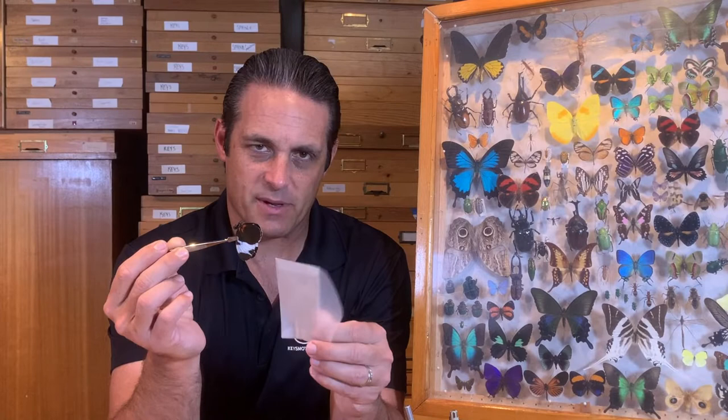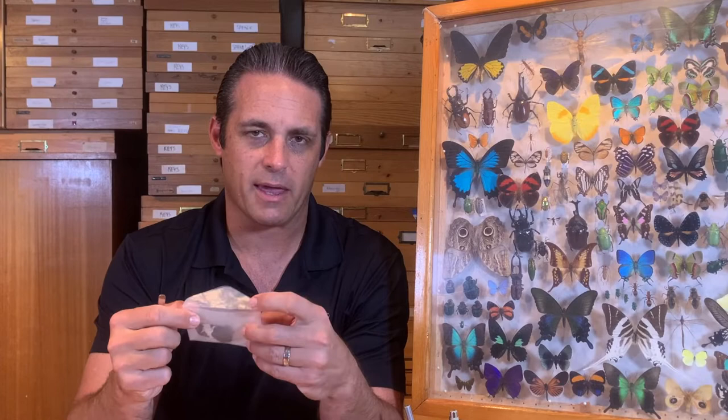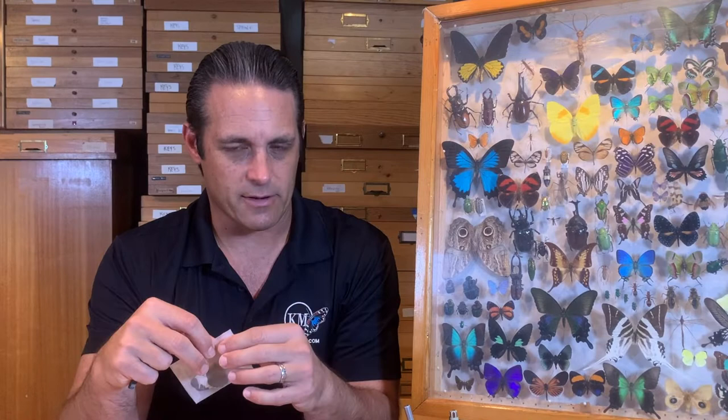The glassine envelope does not remove scales. Whereas if you were to make a paper envelope, the paper is very fibrous and as the specimen rubs against the paper, the scales will come off and you'll see them floating around. When you open up your envelope, dust and butterfly scales come out. No bueno.